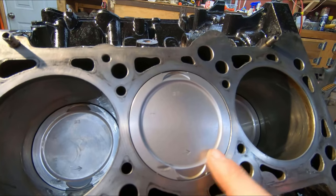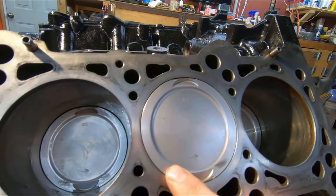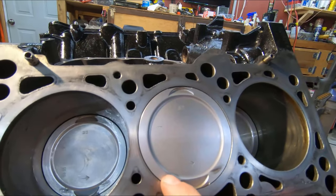It turned out okay — I've done better, but no high points, no sharp edges, just the little divots remaining.